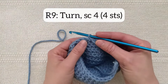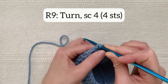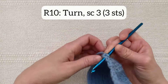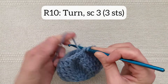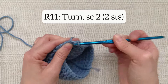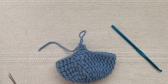So to do this, for round nine I'm going to turn and working back the way that I came I'm going to single crochet — not double crochet but single crochet — four stitches. Then for round ten I'm going to turn and single crochet three stitches. Then for round eleven I'm going to turn again and single crochet two stitches. And then lastly turn one more time and single crochet one stitch. And now I'm going to fasten off, leaving just a short yarn tail for weaving in later.